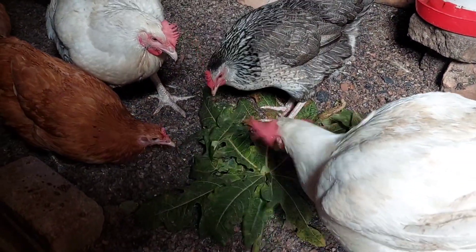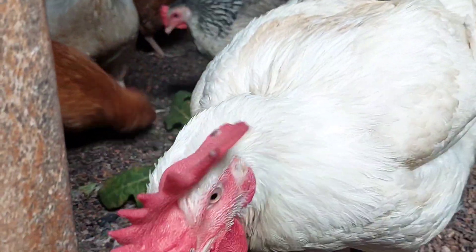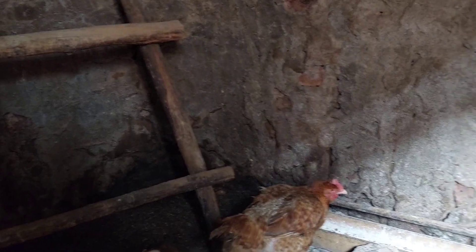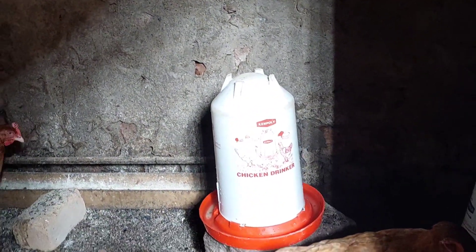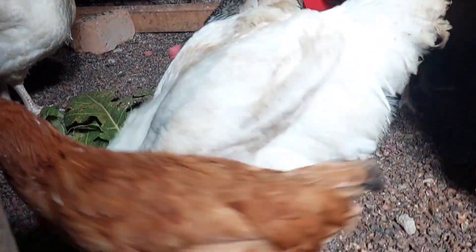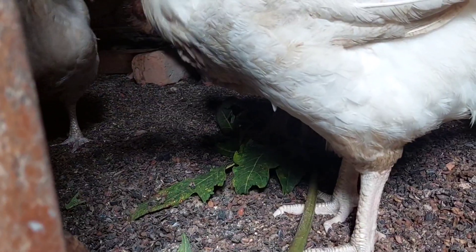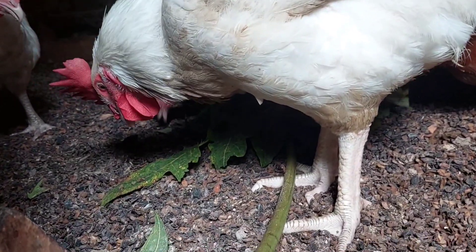Getting into the benefits — one benefit is that papaya leaves will help boost the immunity of the birds and they will not be falling sick, hence they'll be feeding very well. Another benefit is that papaya leaves will actually improve egg production and give good quality eggs, both in layers and broilers. They will literally be giving you yellow yolk eggs.